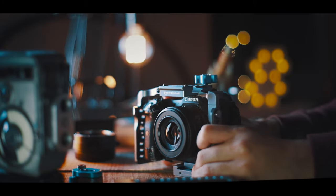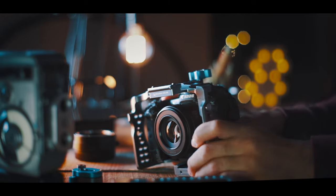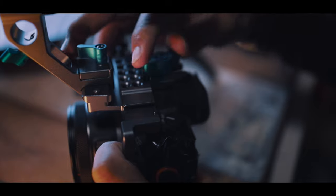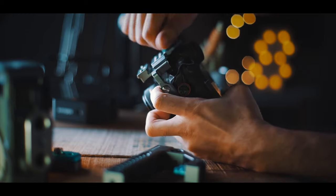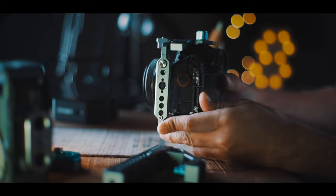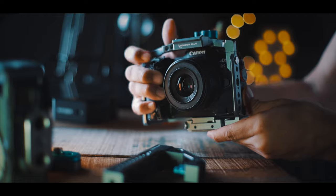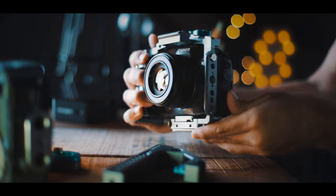The cage comes with two main mounting points: the Arca Swiss plate that mounts at the base of the camera body just like any other tripod plate, and a cold shoe mount that slots into the camera's hot shoe and can be firmly tightened onto the cage. I found that these mounting points really made a difference in firmly planting the camera into the cage — the camera wasn't moving at all, which is a big plus.